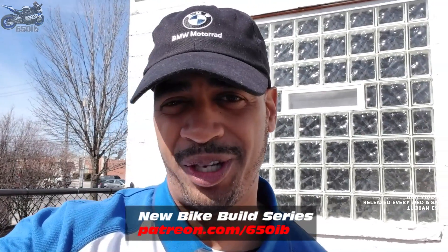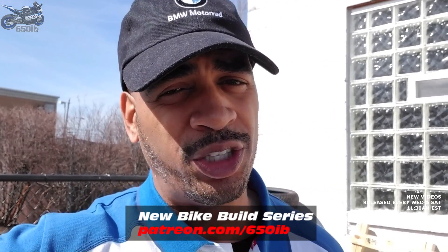Hey everybody, it's your good buddy 650Eb here. Welcome to another episode of the New Bike Build Series. This is where we're taking the 2018 BMW S1000RR Motorsport Color with the Premium Package that I purchased from my good friends at Sills BMW. We're adding custom, awesome parts supplied by our great channel sponsors. At the end of the build series, we make the bike available for everyone viewing. Information on how you can win this bike is in the description.